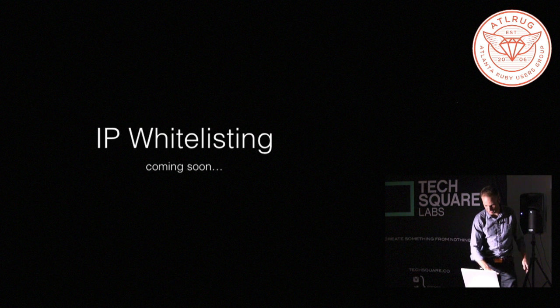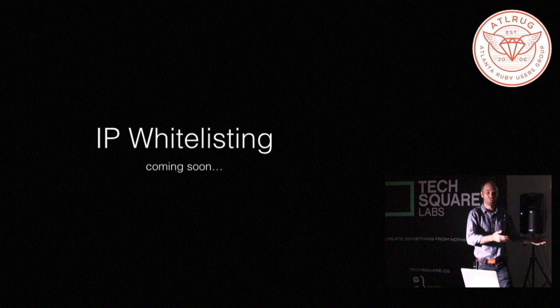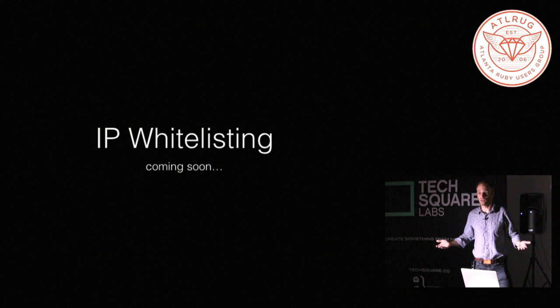What's next? There's a feature I'm working on that I think will be really cool, and that is the ability to whitelist IPs — for instance, your IP. So you bring it down for maintenance, you move to your new database, and you want to make sure it works. I don't know how many times I've been like, well, I think that worked — I guess we'll see what the masses say.